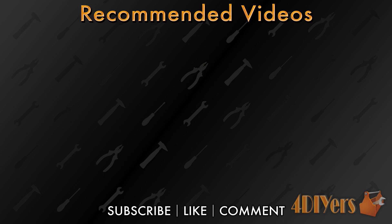New videos are being uploaded every week to this channel — show your support by hitting that subscribe button below my video. Don't forget to give me a thumbs up, and if you have any comments please feel free to post them. Thank you for watching.